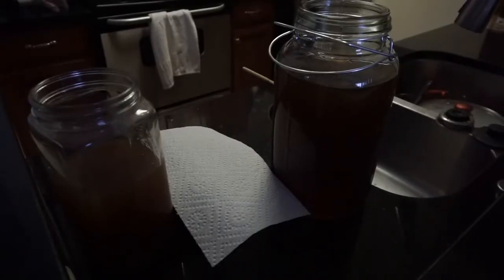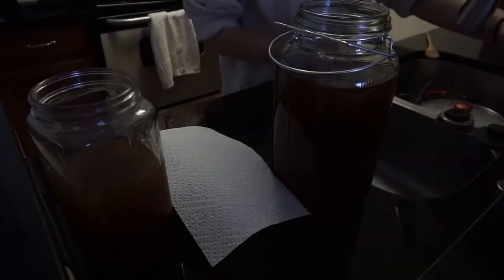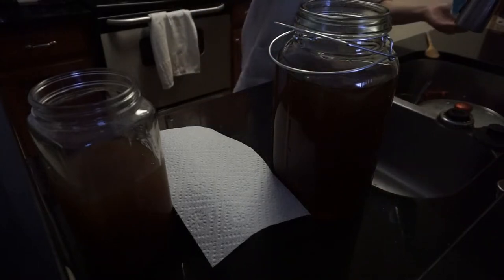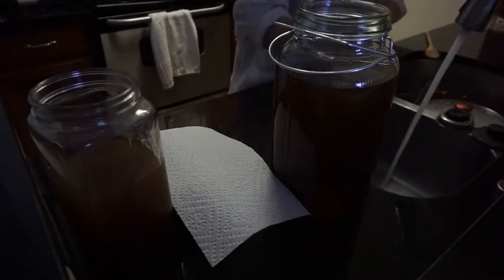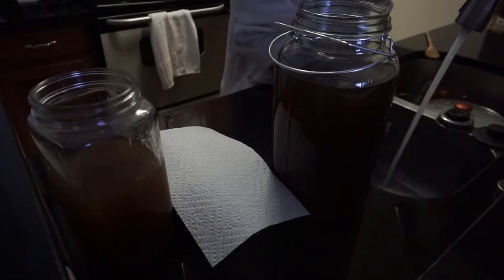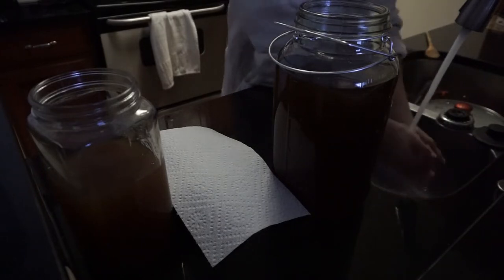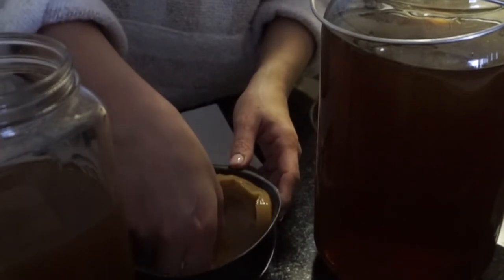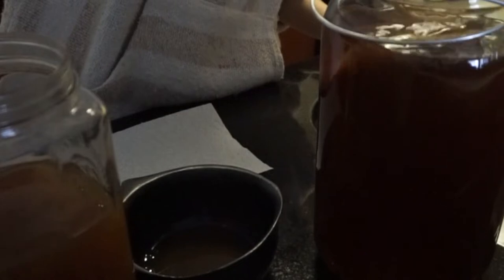I had to step away from the SCOBY for a little bit to let this tea really get down to room temperature. Now I'm finally going to put the SCOBY in and hopefully just leave it alone for a few days. Then hopefully it will be ready to be flavored in another 6 to 10 days. I'm going to just literally plop this guy right in there and let it sit for another 6 to 10 days.